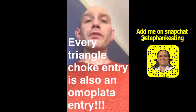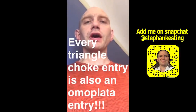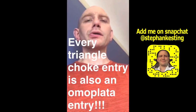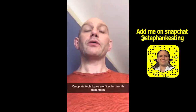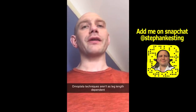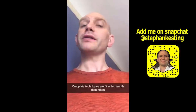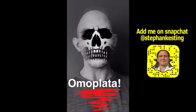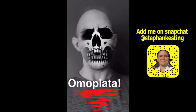And here's the big one. Every single triangle choke entry, whether it's from spider guard, butterfly guard, or closed guard, is also an omoplata entry. That means if your instructor is showing you a really cool way to get into the triangle, he's also showing you a really cool way to get into the omoplata. In the omoplata, it doesn't matter as much how long your legs are. When life gives you lemons, go make omoplata.